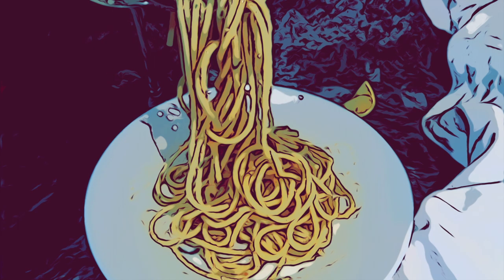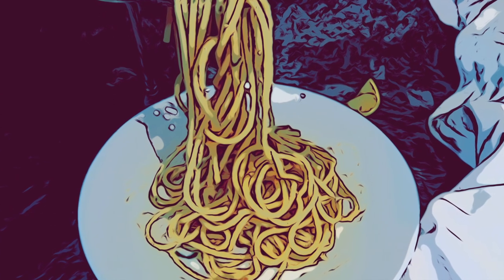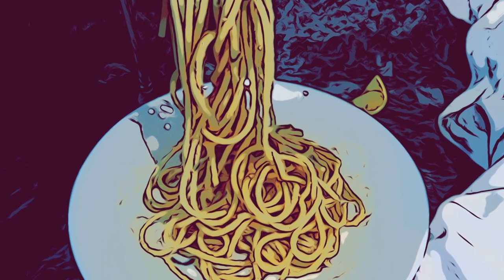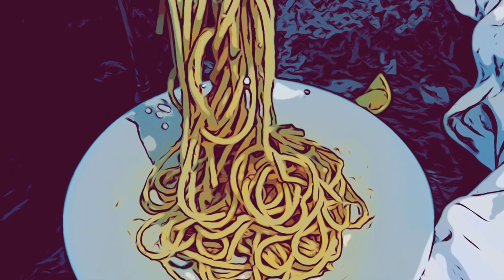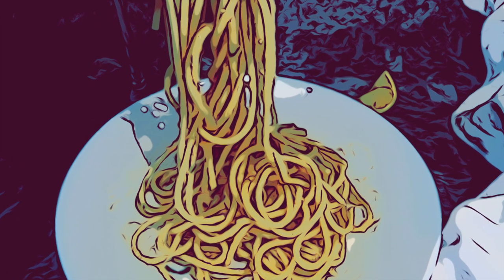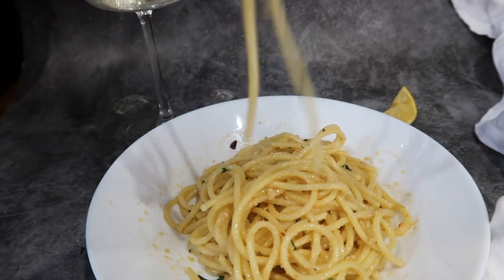Hi guys, welcome back! Today I have a recipe — we can call it crab spaghetti or seafood spaghetti, whatever you want. It's so good, it's so easy, and I don't think you'll disappoint anyone with this one. So we're going to go straight into it.